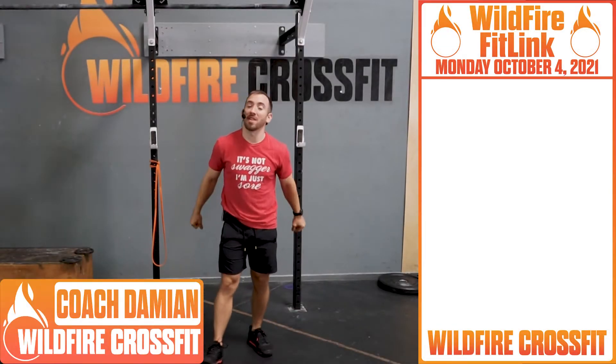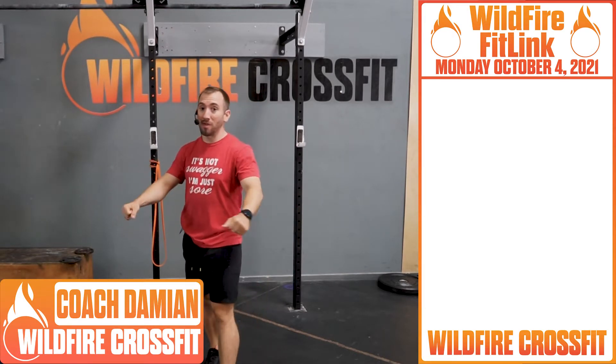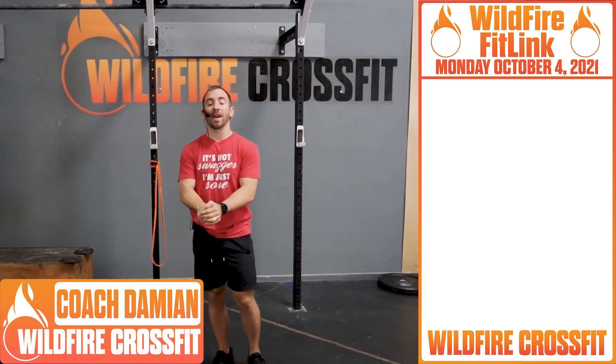What's up Wildfire? It's Coach Damien here. Welcome to Monday, October 4th. Let's start this workout off right.